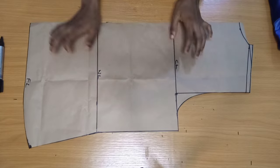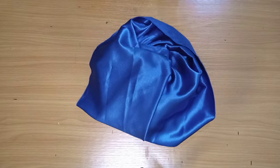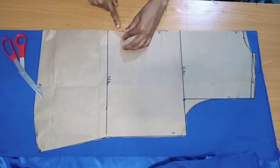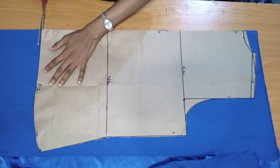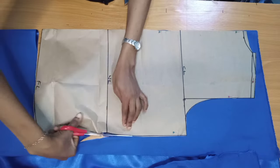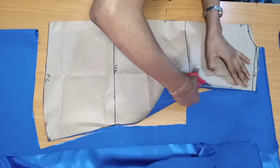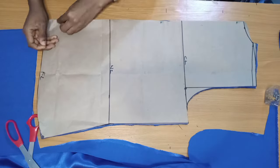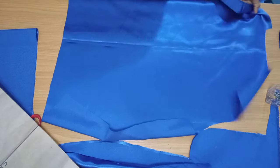Here is the Duchess fabric I'm using — two yards. I folded the fabric into two and placed the pattern on it to cut. I'm not adding any allowance here because I already added all the necessary allowances on the pattern. After cutting, I unpinned it to show you what the back looks like.